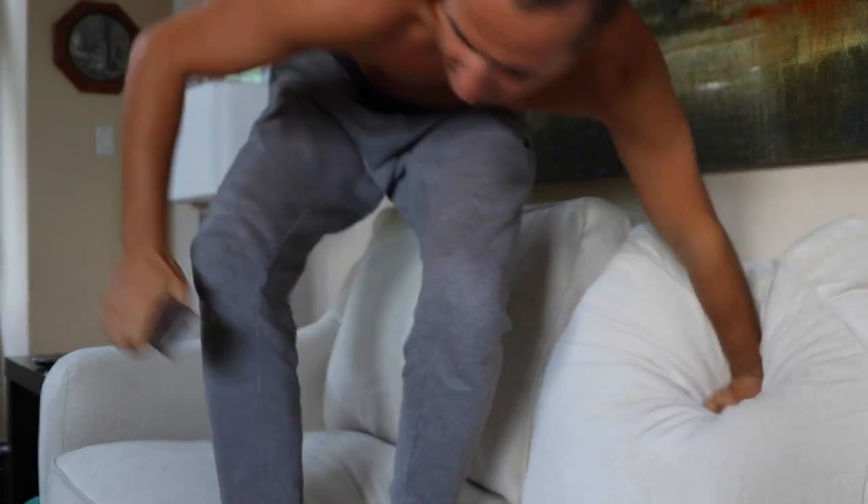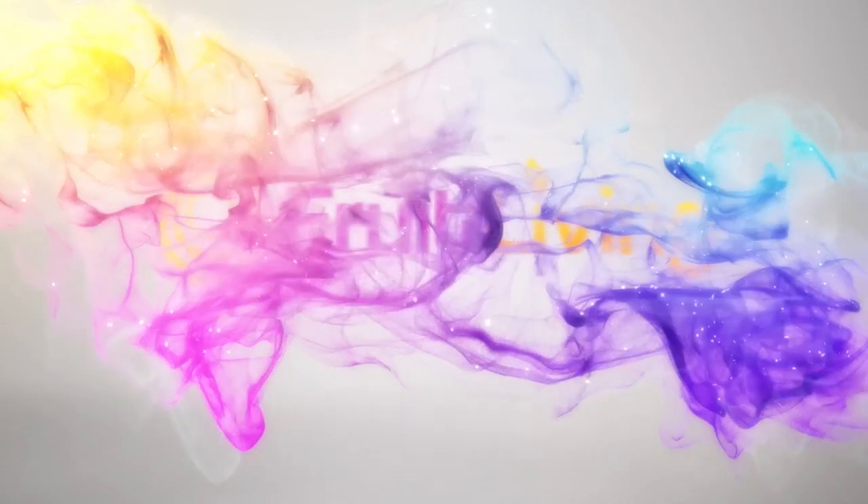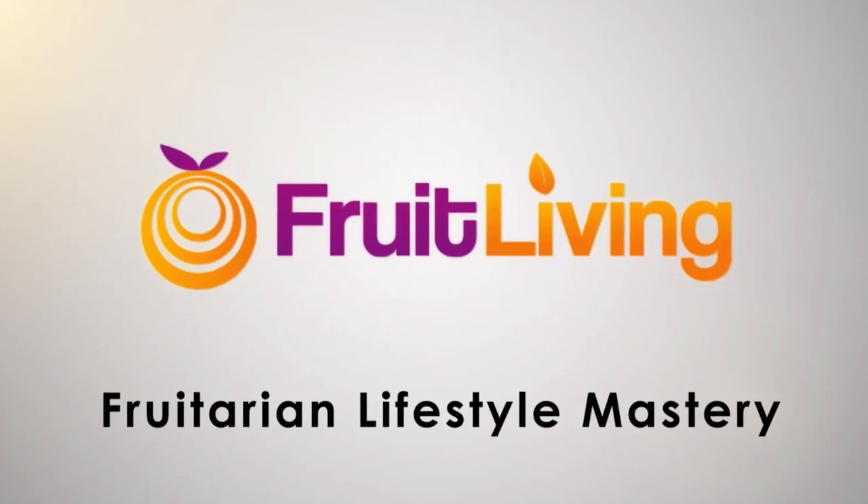Alright guys, peace out. Thanks so much for watching. Mike Garnstein here from the Woodstock Fruit Festival and you're watching Fruit Living on YouTube — Fruitarian Living Lifestyle. Learn about the benefits and start now. Eating from the vine and feeling divine. Fruit Living with Nature's Design. See you next time.